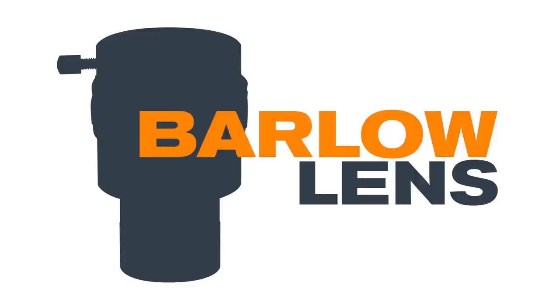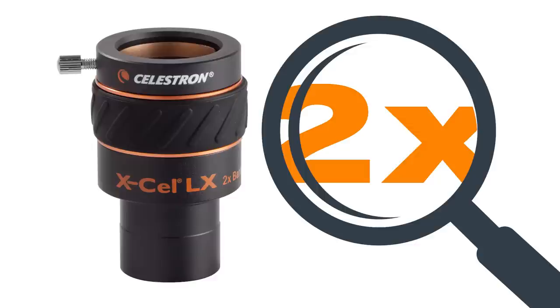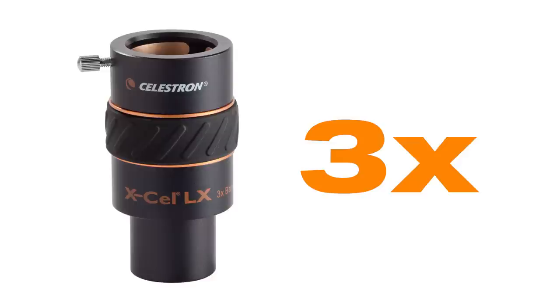A Barlow lens is a great cost-effective way to increase the magnification of your telescope. The most common Barlow is a 2x Barlow, which doubles the magnification of any eyepiece. Barlows are also available in 2.5x and even 3x magnification.